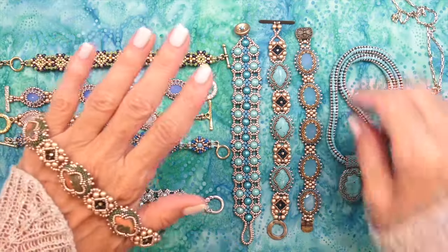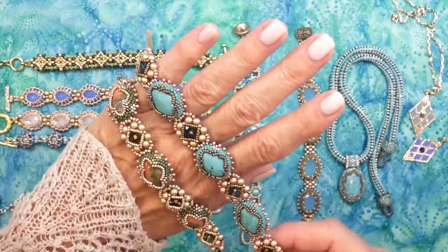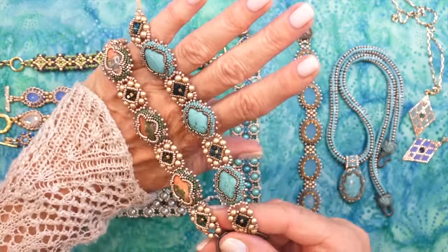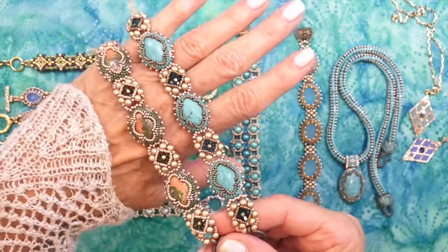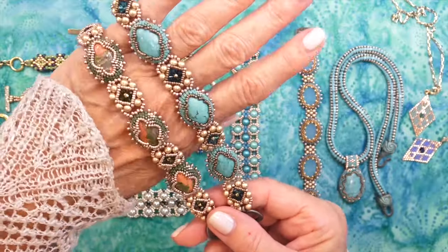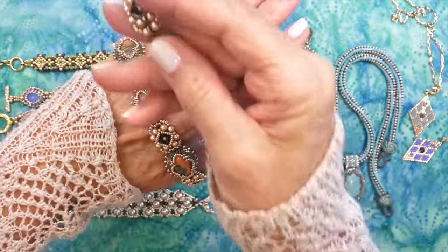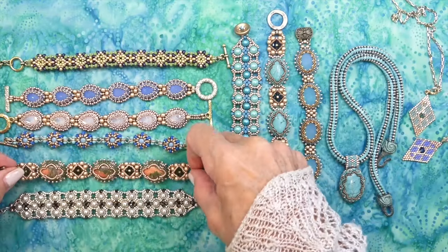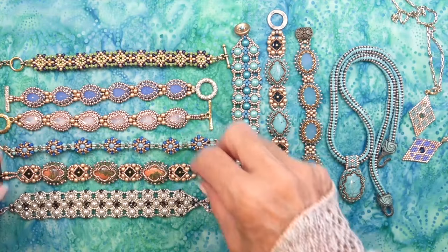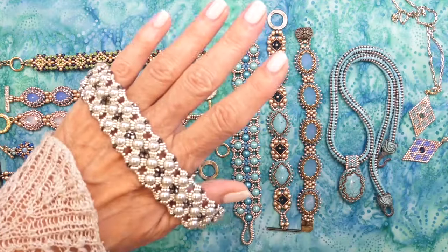Here's an older one that I absolutely adore — I have two colors of it. This is the Victorian Slide bracelet, and I got a request for this one as well. It uses cabochons, bicones, and pearls, and it looks like a Victorian slide bracelet, though it's not actually a slide. I think it's so pretty — thank you for wanting to find all of them.